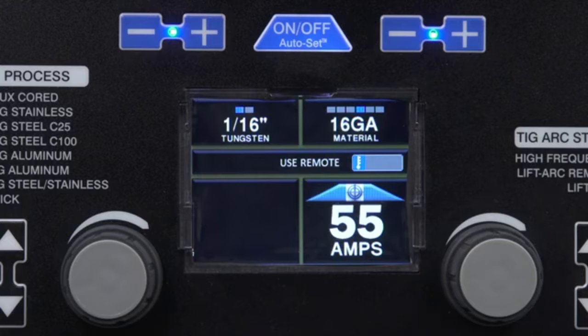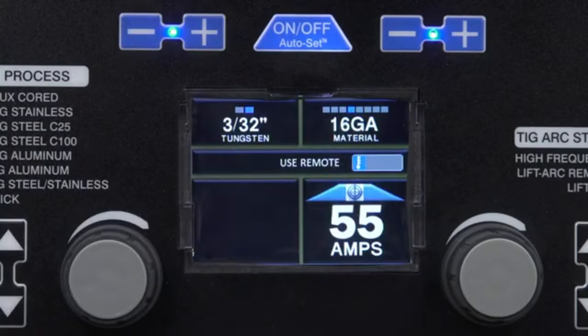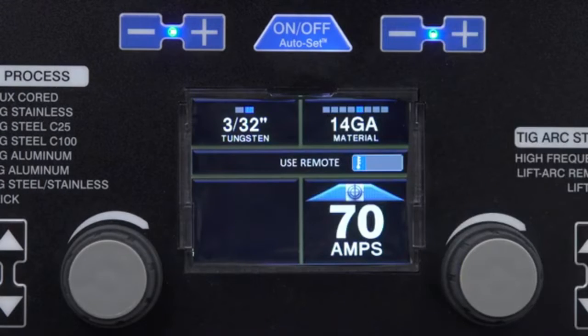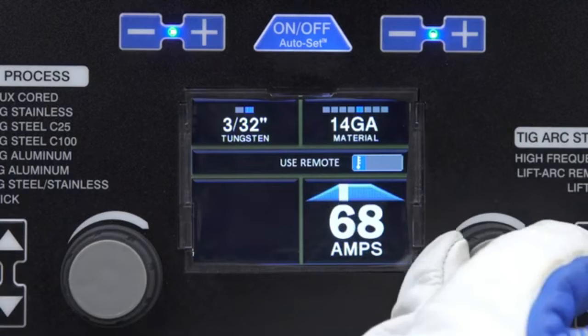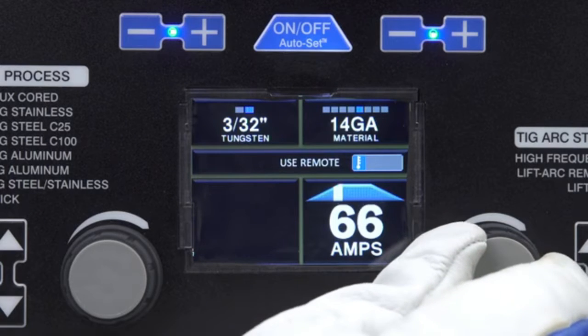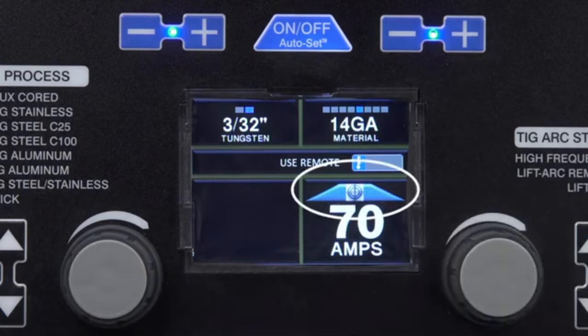Depending on the process you select, input your wire, rod, or tungsten diameter. Then input the material thickness. It's just that easy — Autoset Elite adjusts your machine to a weldable parameter. Should you choose to fine-tune parameters, simply tweak the controls for wire feed and voltage for MIG, or amperage for Stick or TIG. You'll notice an adjustment window appear above and below the center bullseye mark.